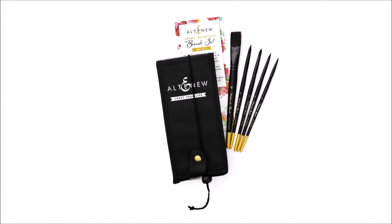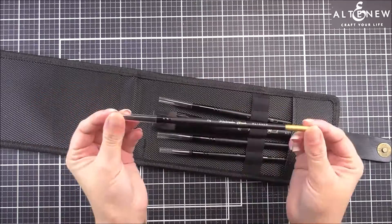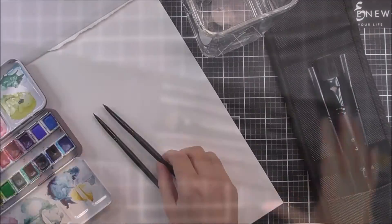Introducing Artist's round watercolour brushes. Are you an avid or aspiring watercolour artist? Then you will love this fresh, high-quality set of round watercolour brushes.